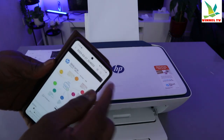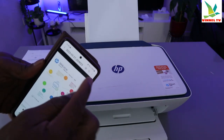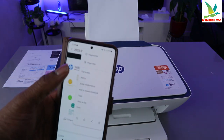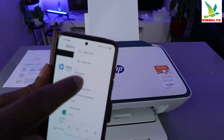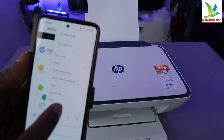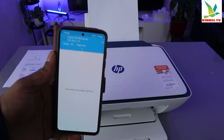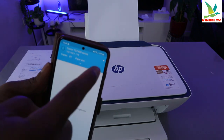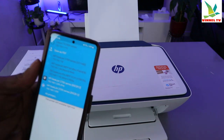What you need to do is go to the top and you will see three dots. Select the three dots — it will give you a page view screen. Select 'Print'. You can see this image now.